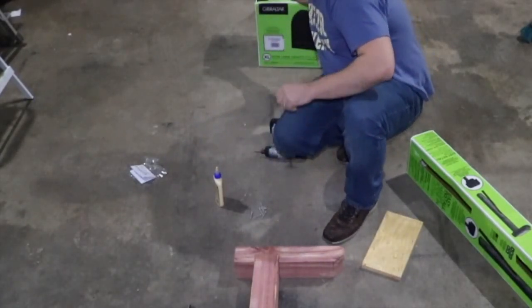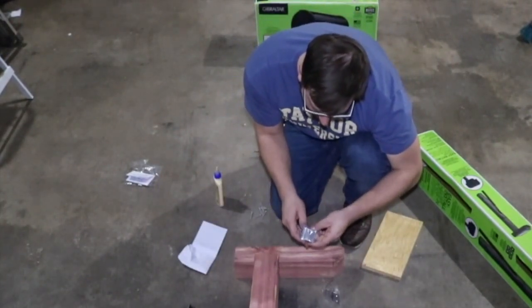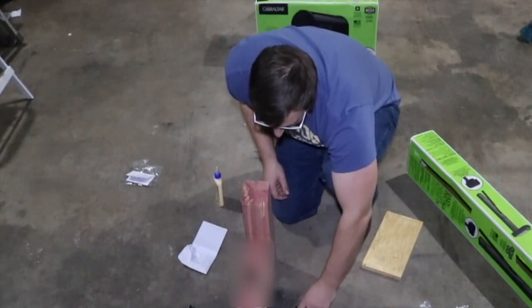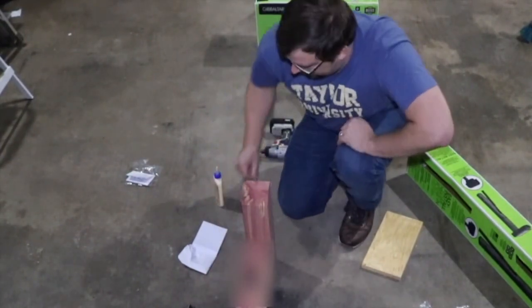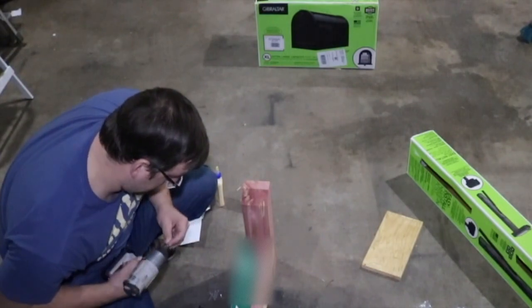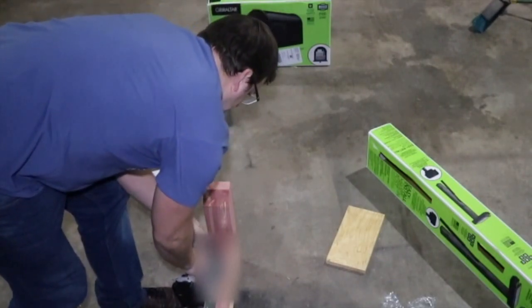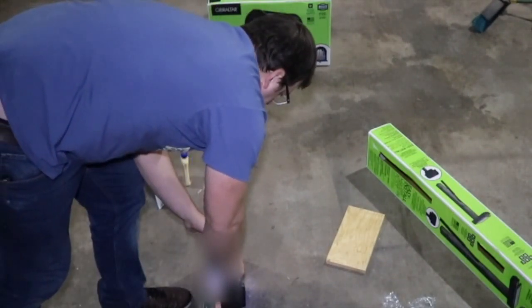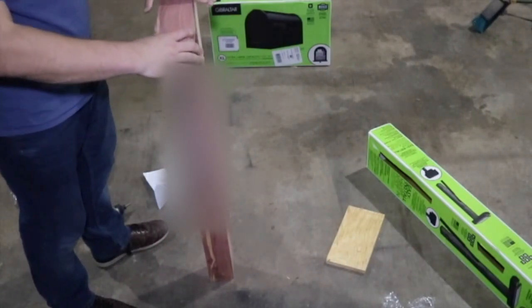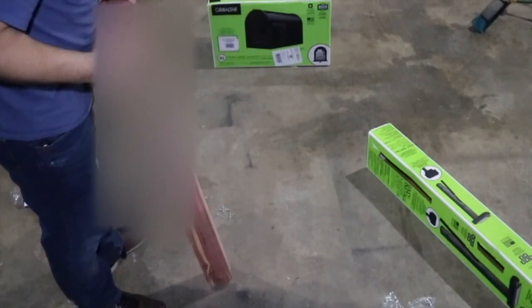The other thing I purchased was these mounts for the 911 address bar. Okay, so that's on there — really sturdy. Now let's get out the mailbox.